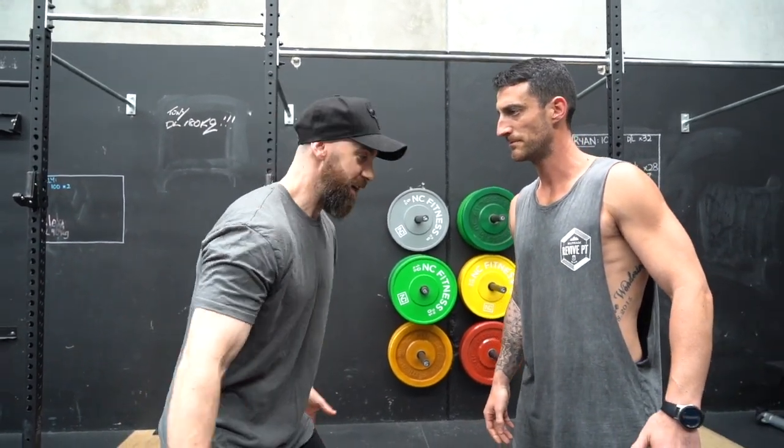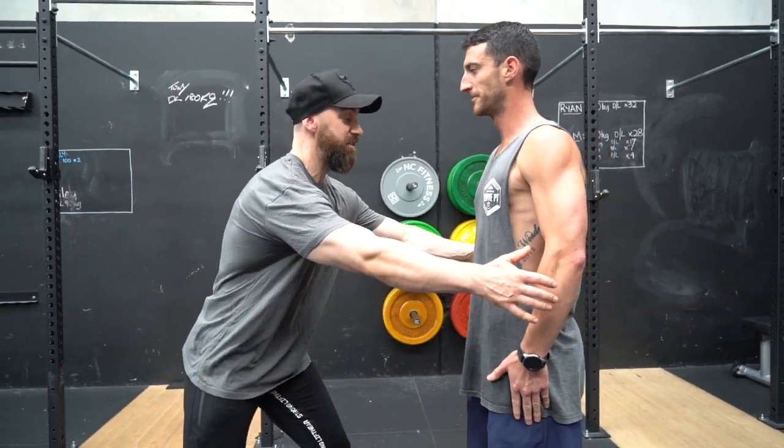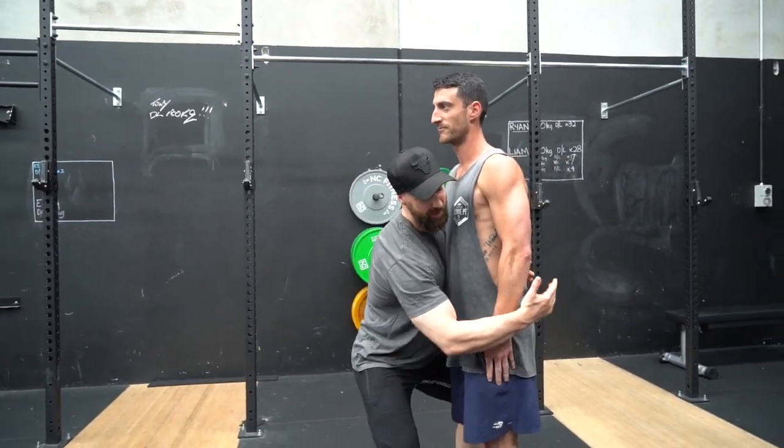Imagine you're moving house and you're trying to lift a fridge. Is it going to be easier to lift it from far away, or to get right in close? The further the bar is away from you, the harder it is to lift. The closer the bar is to you, the easier it is to lift. Pretty simple.